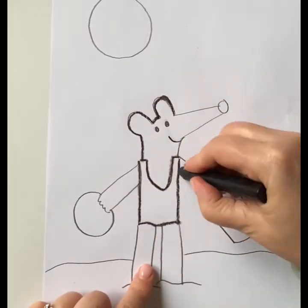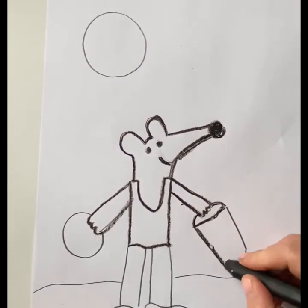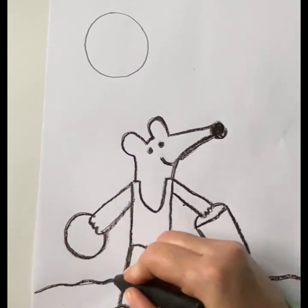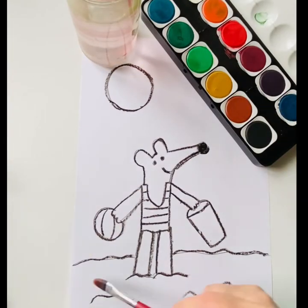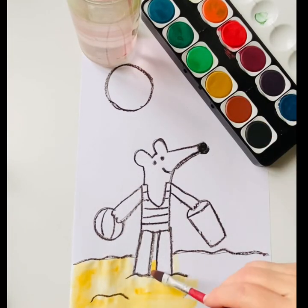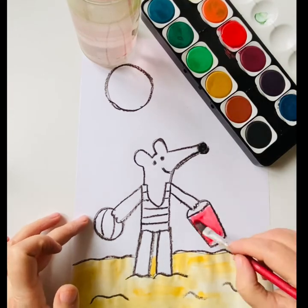Take your black crayon and outline your whole picture. Now let's paint — you can also use markers, crayons, pencils, pastels, whatever you have available.